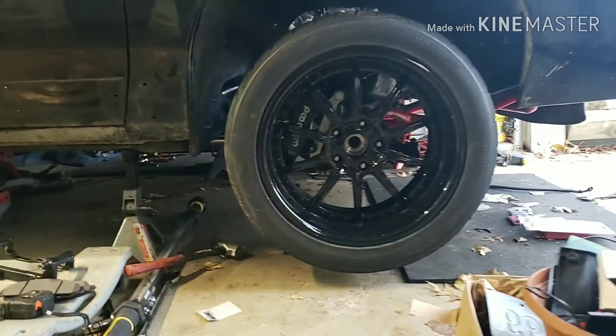This is the rotor that I had on there — this is a C5, C6 rotor. I don't really know brakes, so I've got to do a little bit more research, but this is how it's going so far.